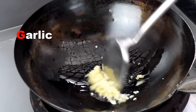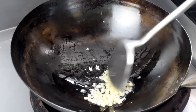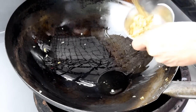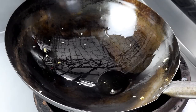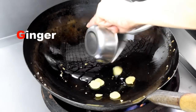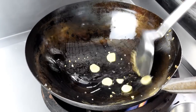Sauté the finely chopped garlic until golden brown and crispy, keeping it at a low flame as it can burn quickly. Remove the garlic and use the infused oil to stir-fry the vegetables. The ginger pieces should be cut into pieces about 1/8 inch thick and sautéed with the oil.